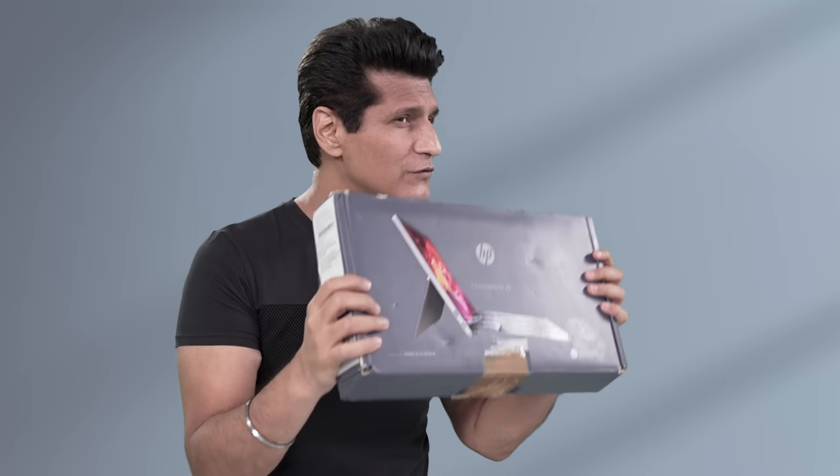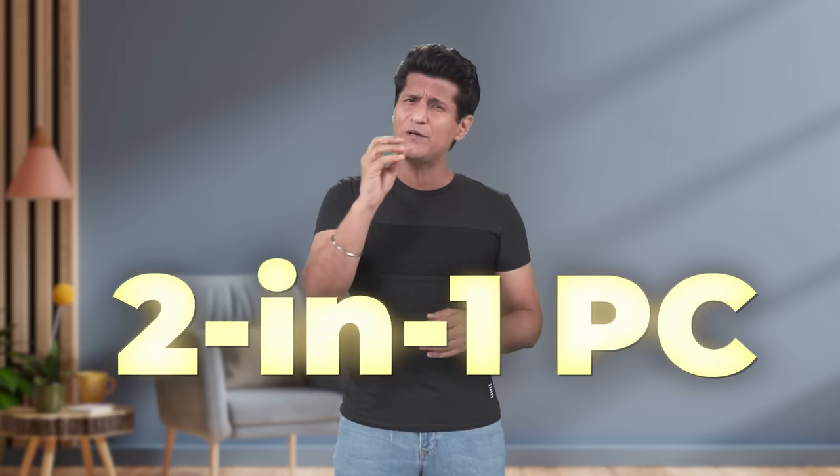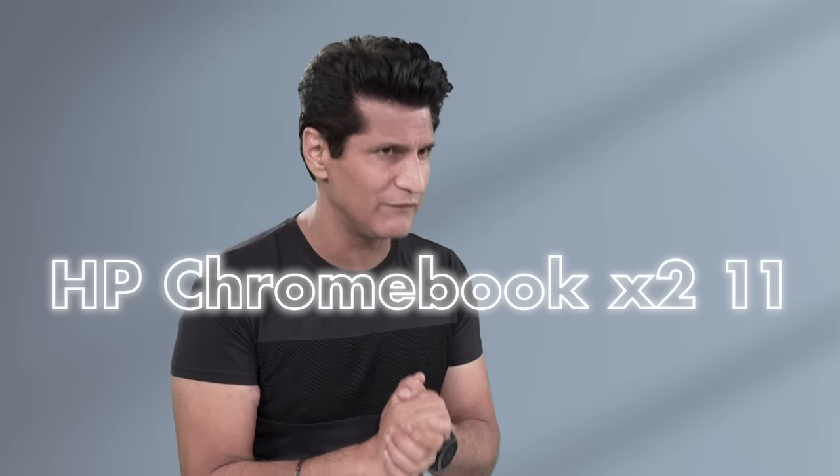I'm going to make it very easy today. This is the HP Chromebook X2 11, and it's going to change the way you look at laptops. Not just laptops — it's even better than some standalone tablets out there. You have a 2-in-1 PC that doesn't make you feel you've bought a compromise. They say 2-in-1 is a jack-of-all-trades, master of none. Well, welcome to my unboxing and review of the HP Chromebook X2 11.